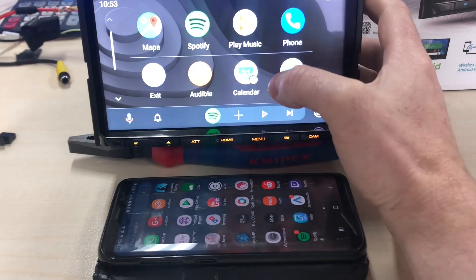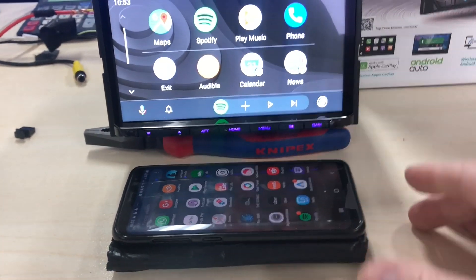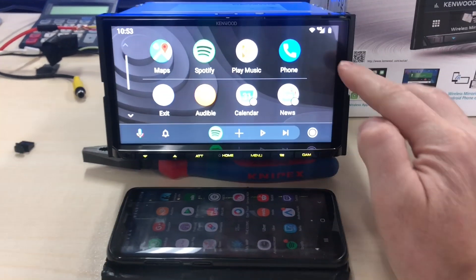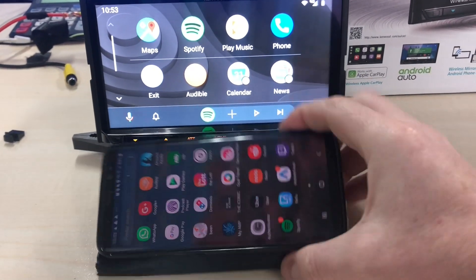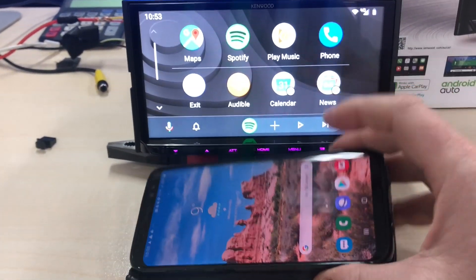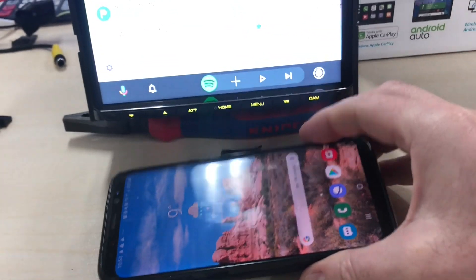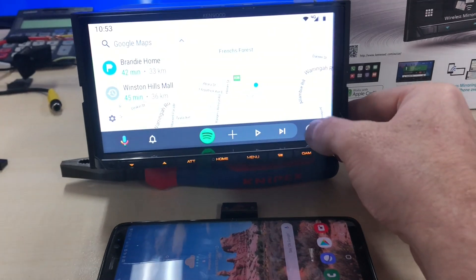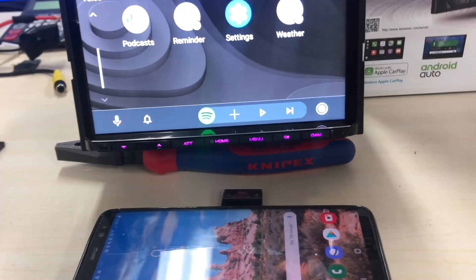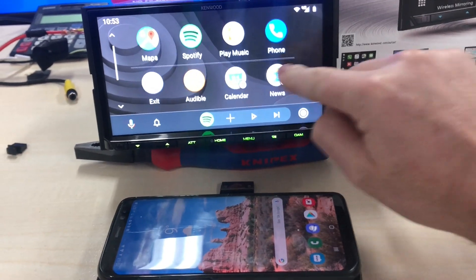Wireless Android Auto is finally here for all the Kenwood units, but also for any other units that have Wi-Fi built in. You can see we're using a Samsung Galaxy S8 and it's actually working wirelessly with no cables. This will go through maps, Spotify, everything needed. This is the new Android Auto updated on the latest Android 9.0 Pie system.